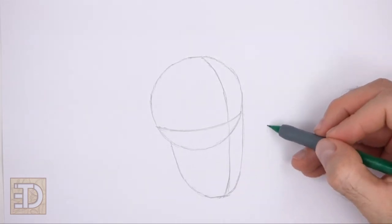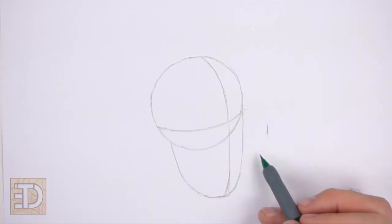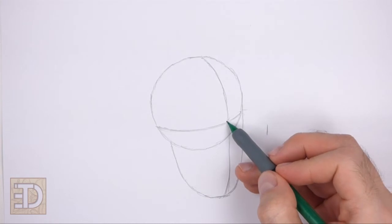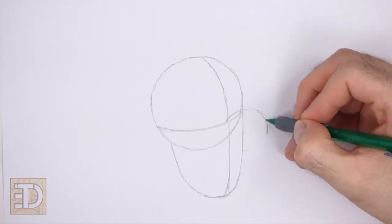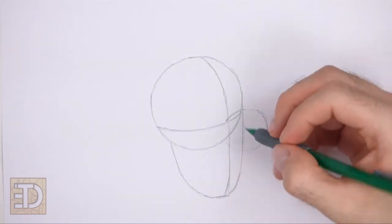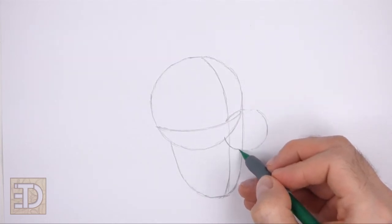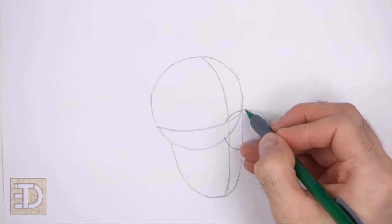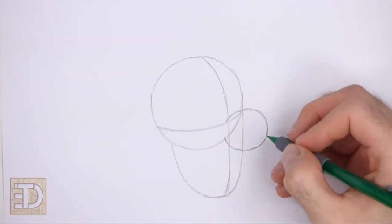On the right side of the head, make a small mark for the first part of the nose. Make two more small marks on the top and bottom to indicate the length of the nose. Now connect the marks using curved lines to finish the circular shape of the nose. The left side of the nose should end at the vertical construction guide. Don't connect the nose on the left side. Sketch lightly at first, and when you get the shape of the nose right, darken the line.